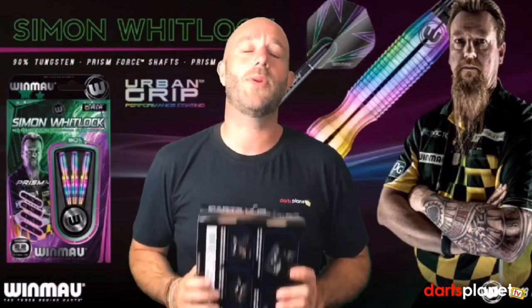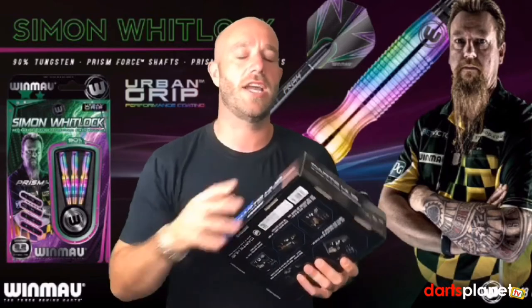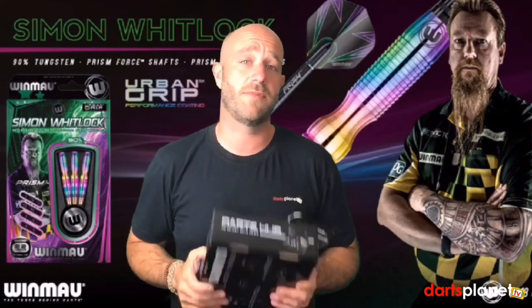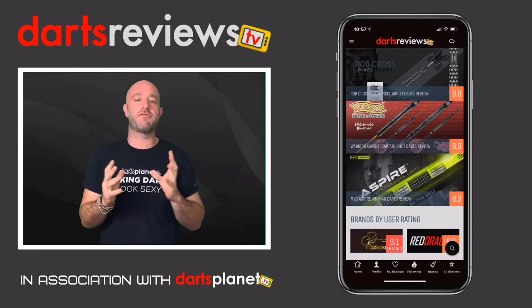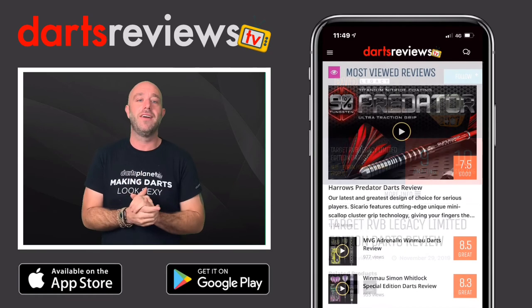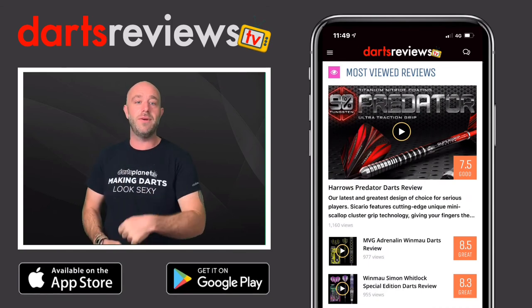Thanks for watching guys. Please turn your notifications on. The dart review site is very nearly done and going live very soon — you're going to buy your darts from there forever. I really hope you enjoyed this review and it's helped you in some way. Make sure you download the Darts Reviews TV app, available now for free on the App Store and the Google Play Store. And before you go — have you missed this review?